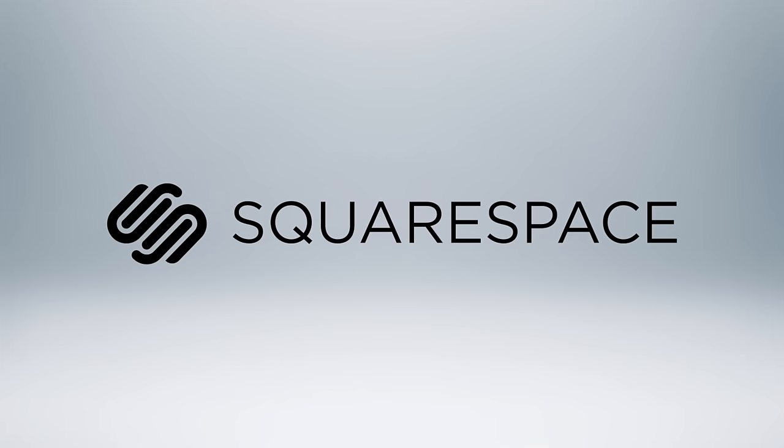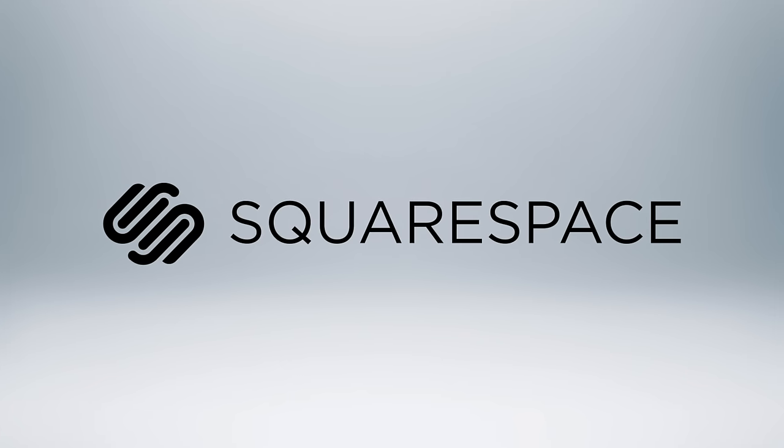I want to give a special shout out to the people over at Squarespace for making today's video possible for you folks to check out. If you guys want to save money and get a free trial period, all you guys got to do is enter TOT at the checkout, which gives you a free trial and 10% off if you subscribe. With that said, let's jump in and check out this system.